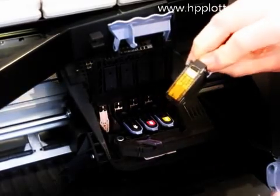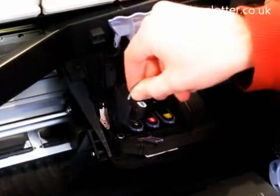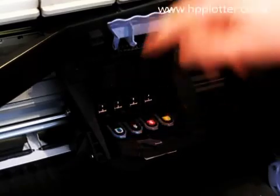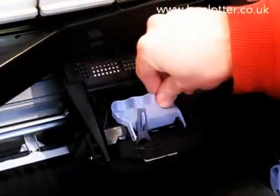Check the printhead itself — make sure it hasn't got ink over it. This one's quite clean, so that's fine. Set the printhead, latch it, shut it up, and shut the top cover.